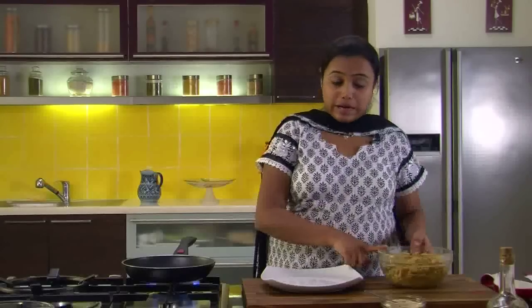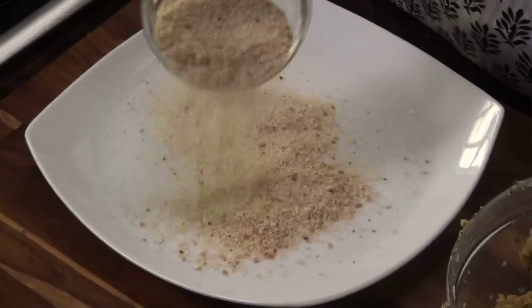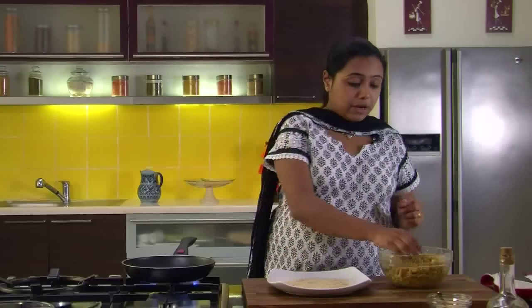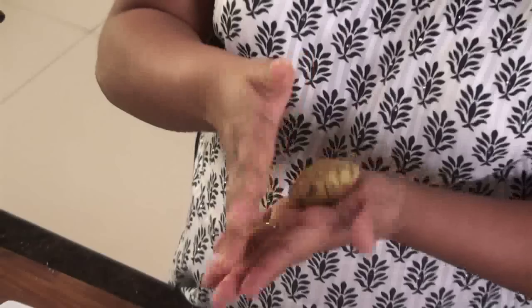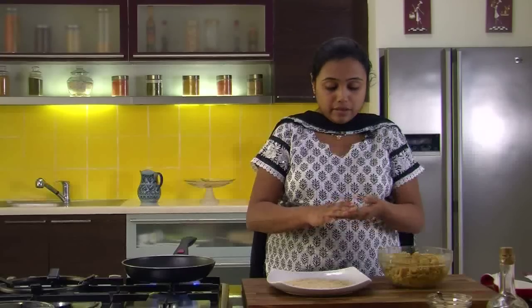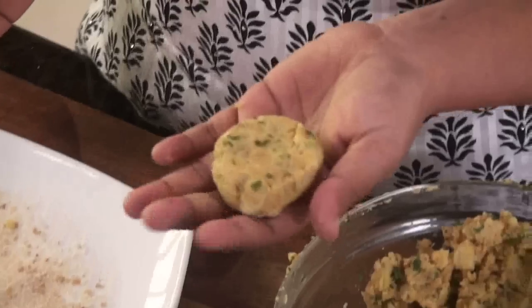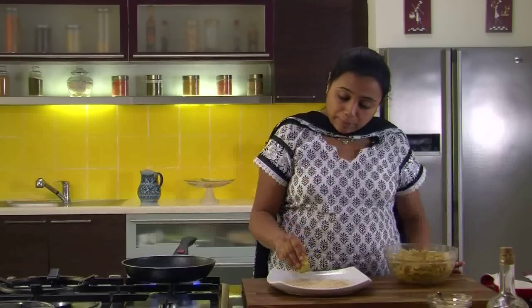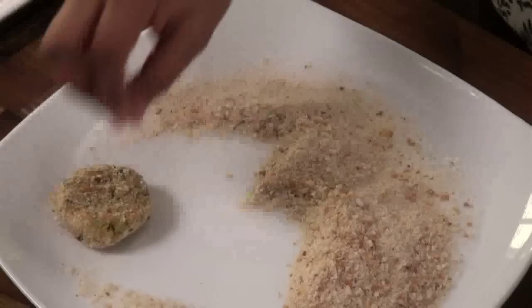The banana mixture is now ready. We will take the remaining bread crumbs in a plate and spread them. Take a portion of the banana mixture, roll it into a roundel, slightly press it, and even out the edges of the cutlet. Then roll the prepared cutlet in the bread crumbs and keep it aside. Similarly, prepare some more cutlets.